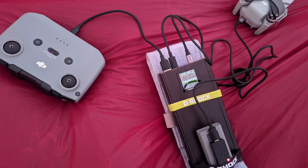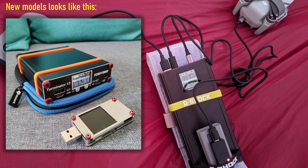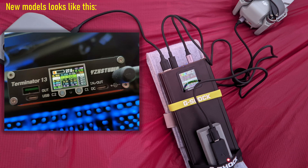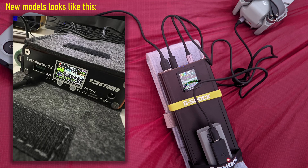Hi guys, today I'm going to review the new power station — let's say power bank — from YZX Studio. That is the Terminator 11. It actually exists in several versions with different capacities, but today we are going to review the version with 99Wh capacity.